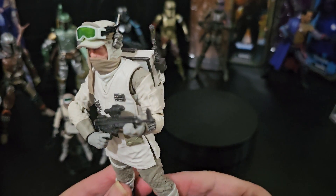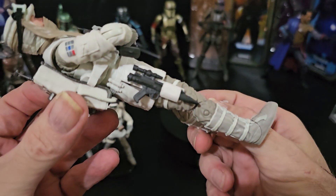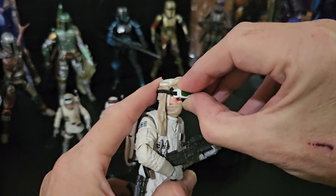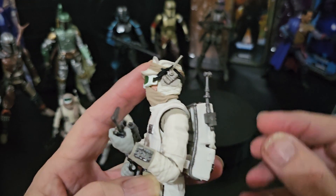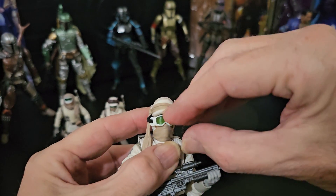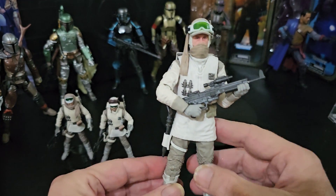Really nice rifle — holds it great, as you can see. Holster and nice gun. The goggles can go completely over the face if you want — just pull that elastic down over there. That's pretty much how I normally have him.